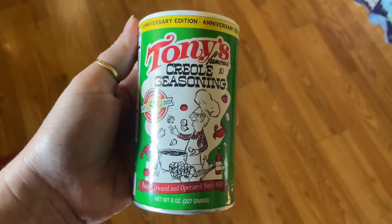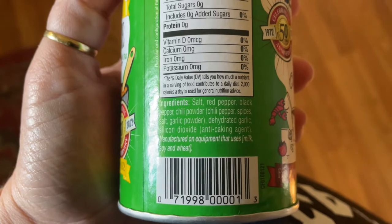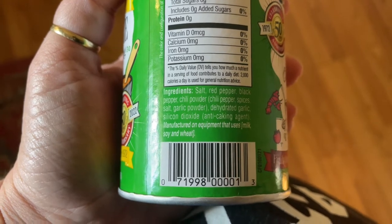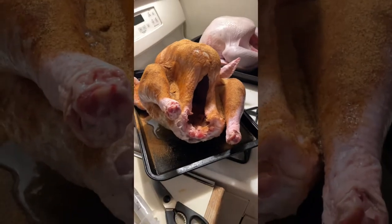The turkey must be fully thawed out unless you want a fire. For the outside of both turkeys, we are using Tony Creole seasoning — it has salt, red pepper, black pepper, pretty much everything that you would need. You can see what's exactly in it right here. As you can see, this was done very generously, probably more than I would have put, but it's all good. Also, we did pat the turkeys dry before we put on the seasoning.